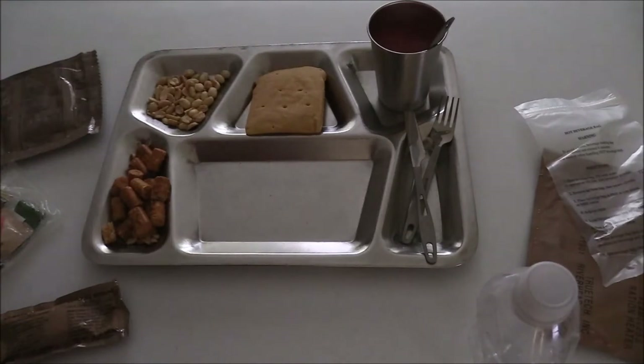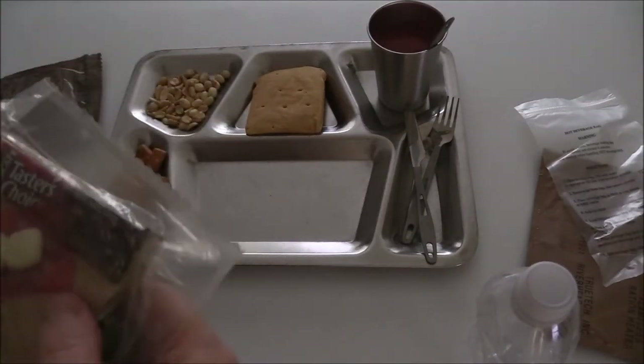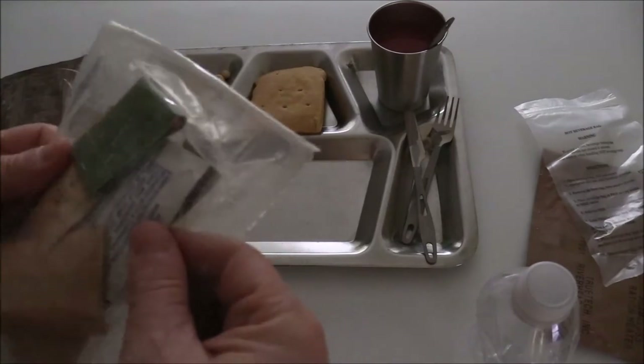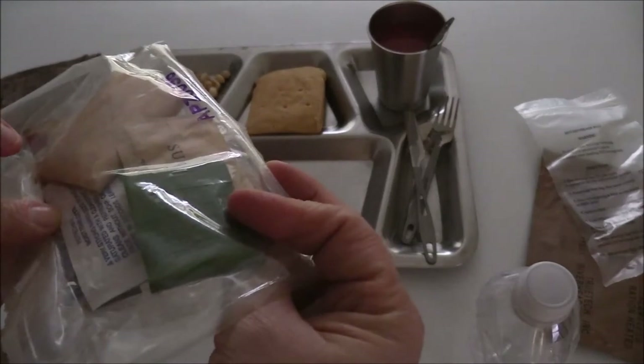We'll let that settle. The accessory pack — there's nothing special in here. Taster's Choice coffee, a couple of gum chiclets which are sugar-free, a pack of matches, sugar, a little toilet paper, and a Wet-Nap. There's no need to really open that up.